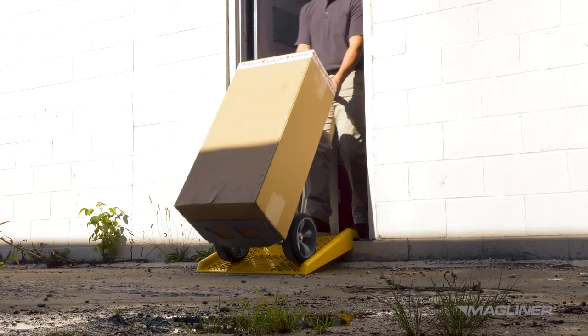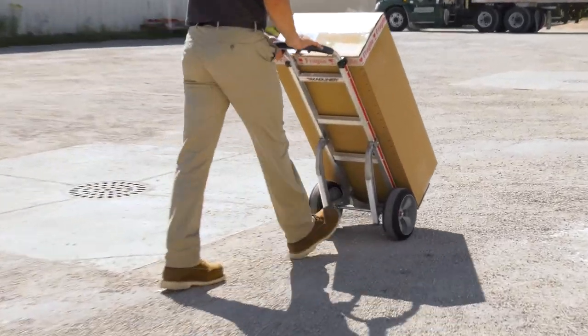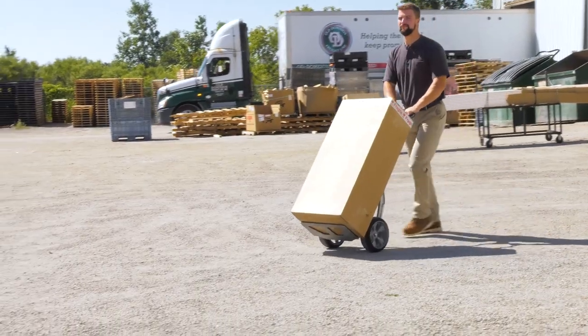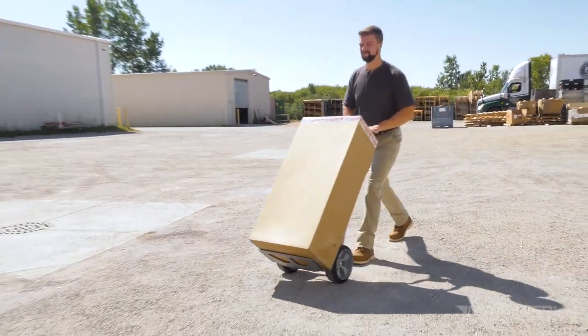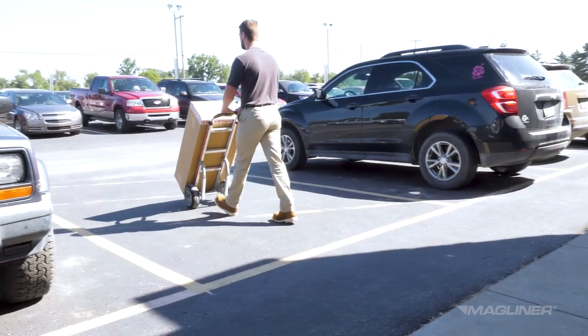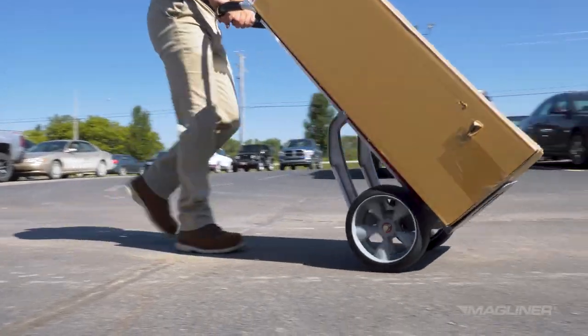The hand truck was designed for indoor and outdoor use. The puncture-proof solid tires have sawtooth tread that works well on smooth and rough terrain. When the hand truck is used outdoors, especially when loaded, use extra caution if the walk surface is wet or icy. It may be safer to take multiple trips with smaller loads if the walk surface has reduced traction, as the hand truck may be easier to maneuver.